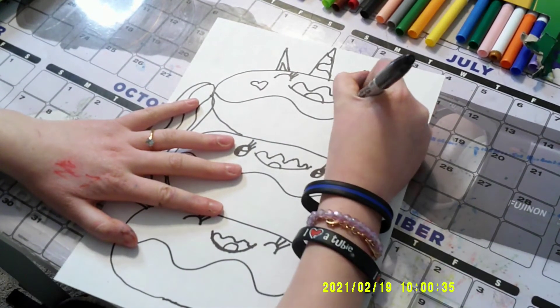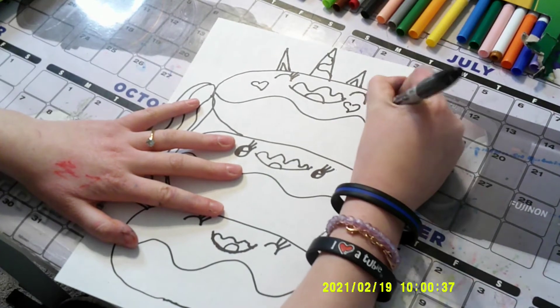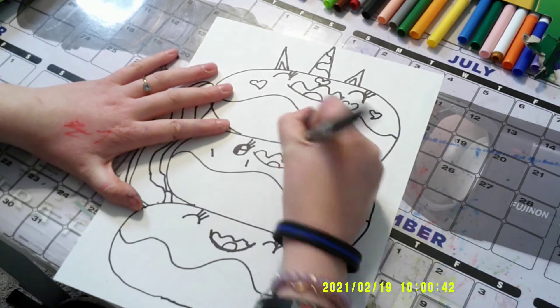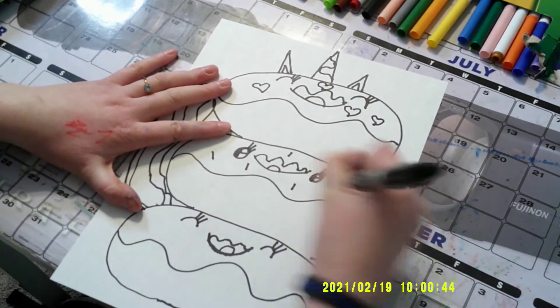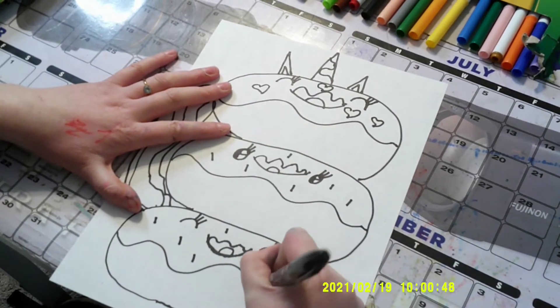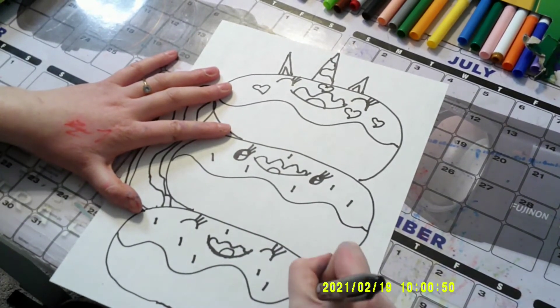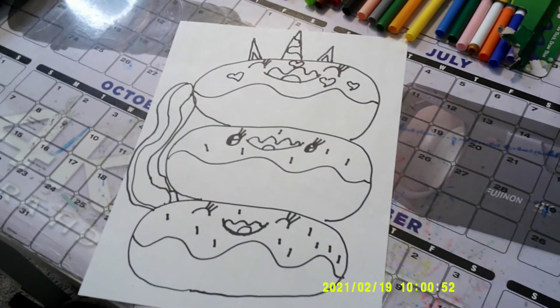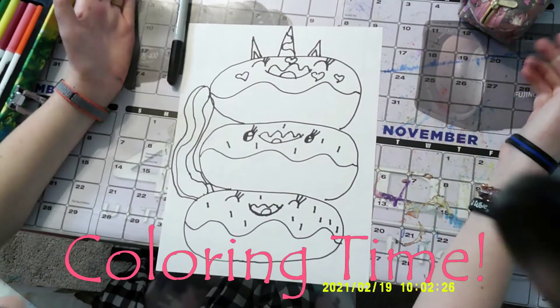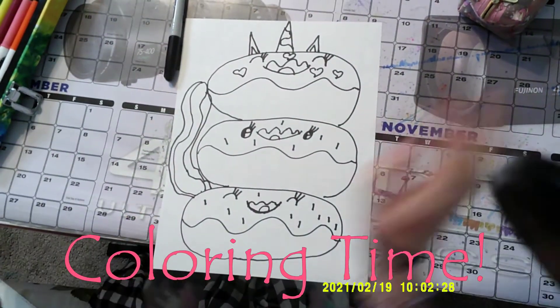Once I did that, we're almost done with our donut. All we have left is to make the sprinkles. Maybe a few heart sprinkles on the first donut and then regular sprinkles. Look how cool it looks! It will look even better when we color it. So I'm going to start to color — let's go!